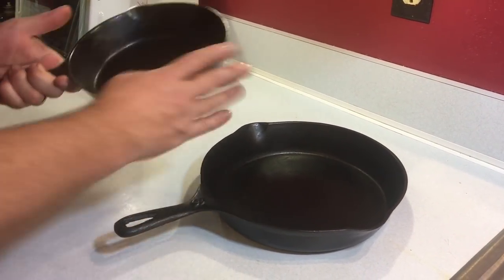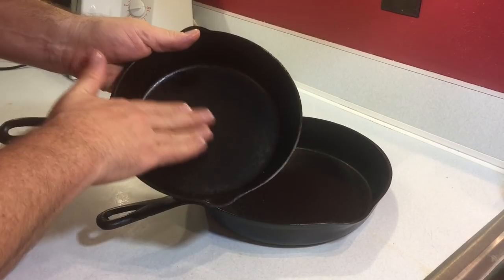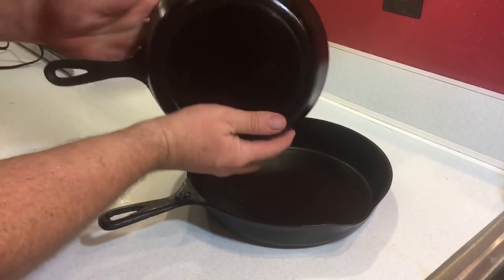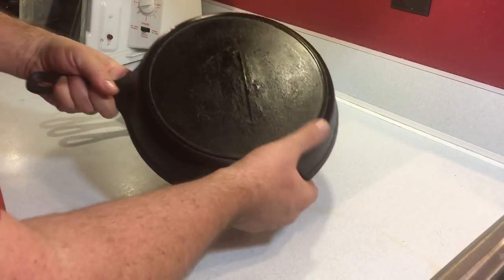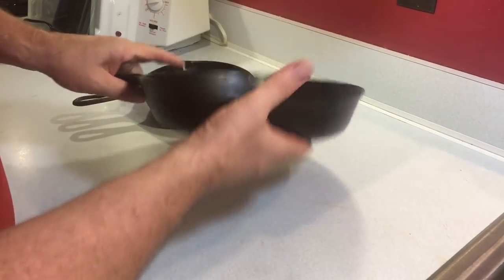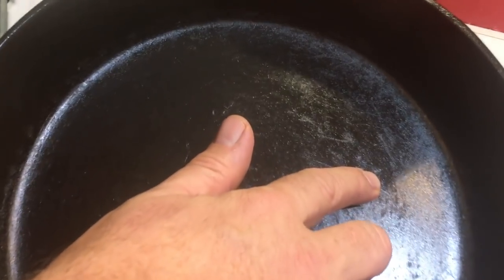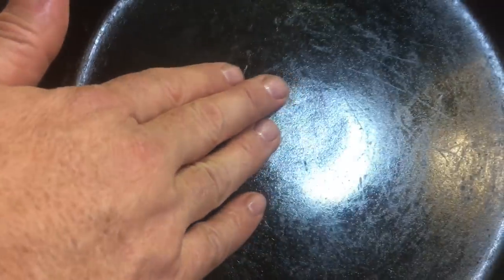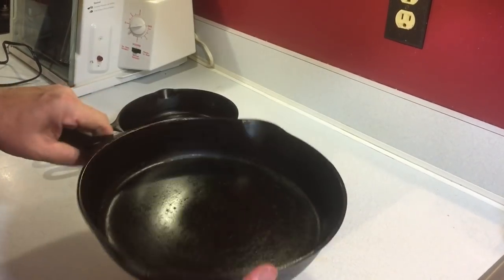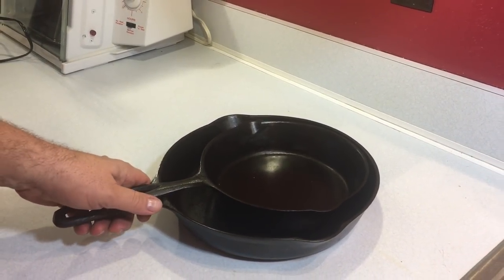Here they are all finished up after seasoning — here's the number five Lodge three-notch with a nice smooth finish, old school. And here's the really old one, the number eight unmarked gated pan — smooth surface with a couple of nicks and that one little indentation or slight warping in the middle. They'll both be great cookers with a good story behind them. I'm very pleased with how they turned out. Thanks for watching the Teach a Man to Fish channel — hope you enjoyed it! Please click like, subscribe, and share, and come on back for more.